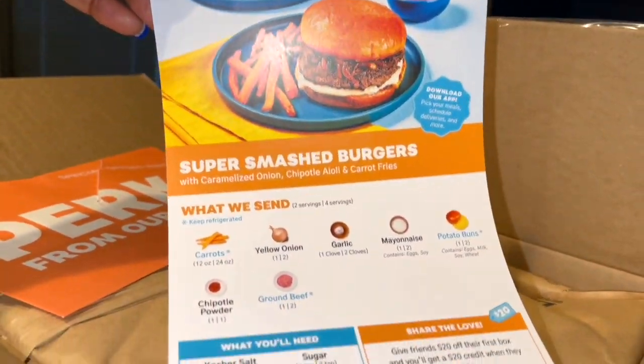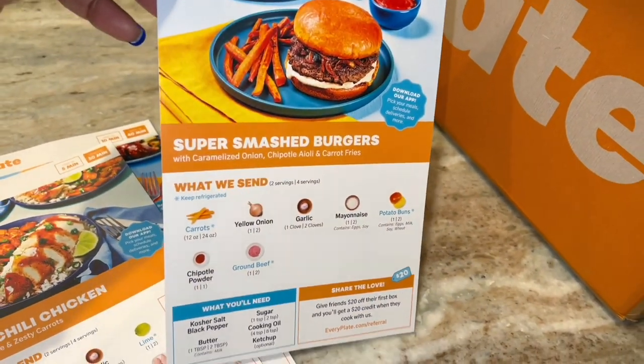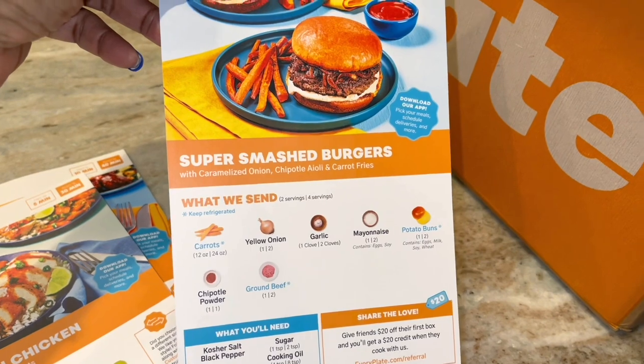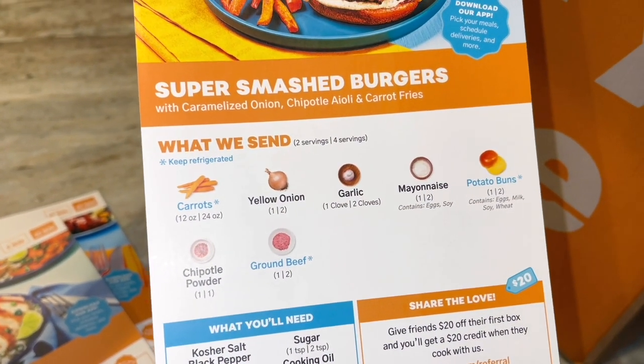This is the Super Smash Burger — so, girl, this is just some cheeseburgers basically. I see they got the chipotle powder, they're trying to jazz it up and stuff. Some buns and everything. Again, super simple.